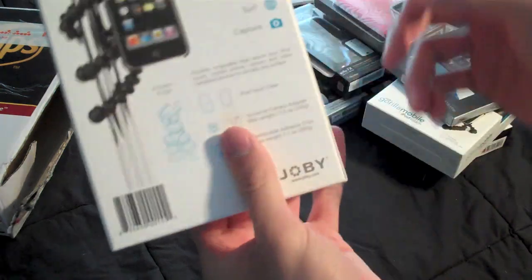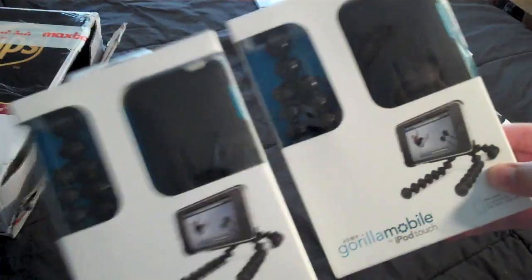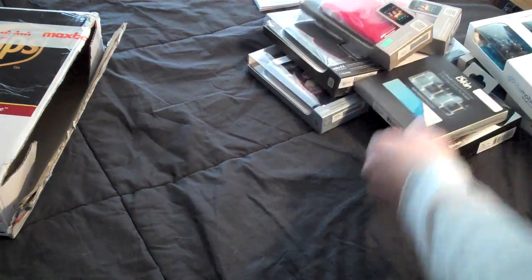This is a Gorilla Mobile for iPod Touch again — same exact thing as the last one. Both of these will be free for you guys for two lucky winners.